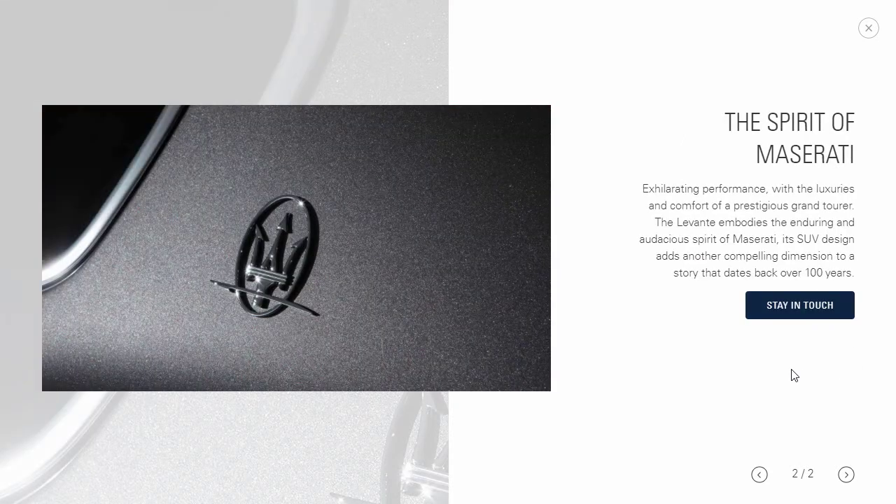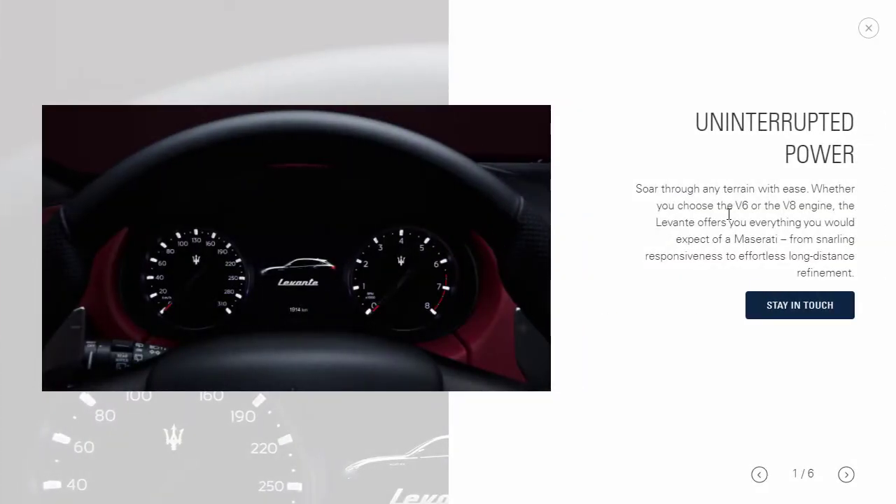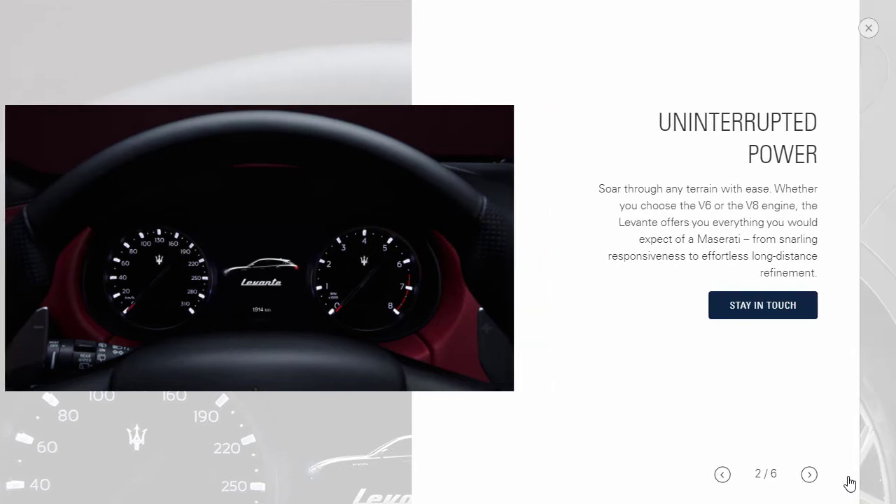Maserati talks about how the Levante embodies their audacious spirit, and the design adds another compelling dimension to a story that dates back over 100 years. Let's talk about the performance features for the 2021 Maserati Levante. There are V6s for two of the trim levels and V8s for the other two, and of course they'll tell you about how effortlessly it can conquer any terrain because of its standard all-wheel drive. They also highlight the signature Maserati exhaust note, which — since these are Ferrari engines — probably does sound pretty good. On superior dynamics: they're talking about aerodynamics, performance, sport, lower center of gravity, balanced weight distribution, and a sharp aerodynamic body that helps with downforce and fuel economy. The Levante also has an intelligent all-wheel drive system standard on all trim levels and Maserati's Skyhook suspension, which constantly adapts to each individual shock, paired with a ZF eight-speed automatic transmission.